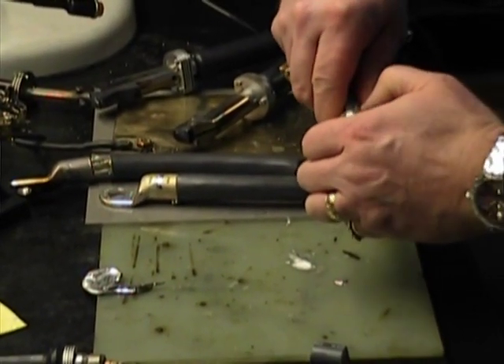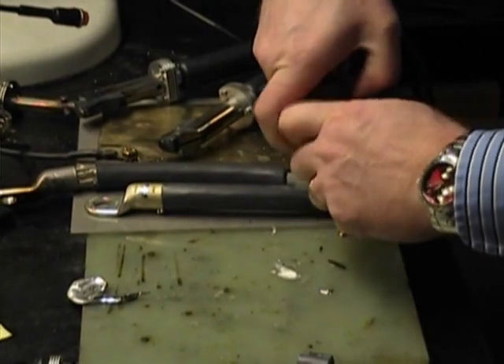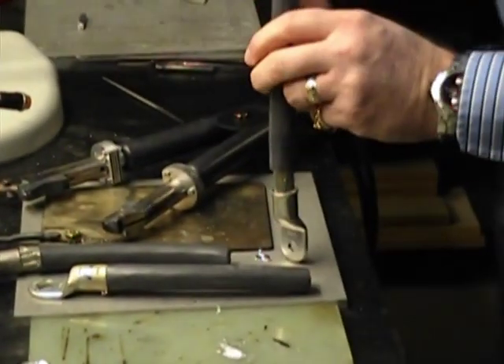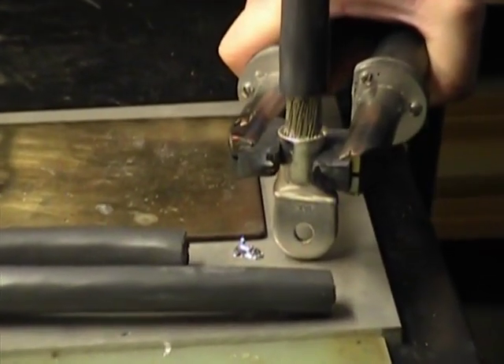Those plugs definitely make filling easy. That's definitely a lot better than trying to get in there with a solder wire and feed it before the cables and everything else get hot.